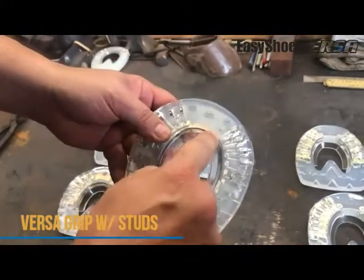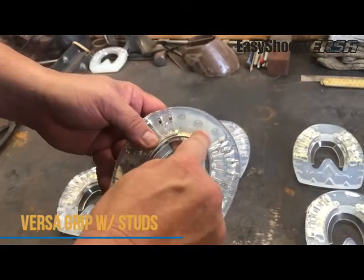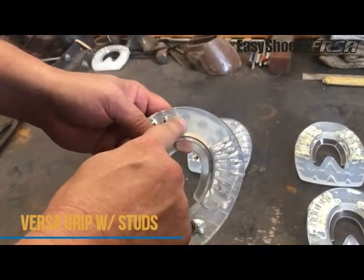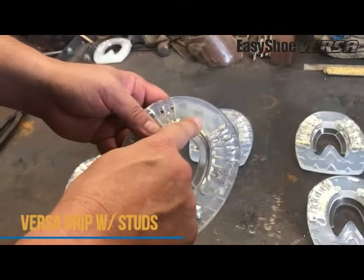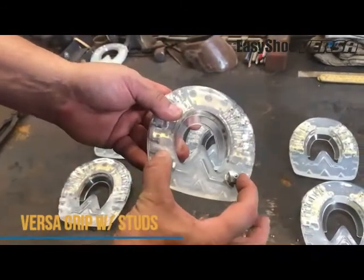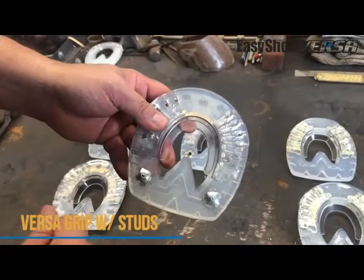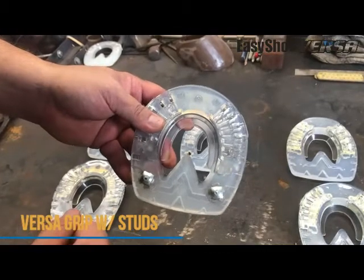One of the other cool things we've done is in the steel plate up front, we've added three holes. Those three holes can be used with our EZ Care quick studs — now you can put some traction back here, but you can also put the quick studs up in the front and get a little more traction there in the toe if you so desire.